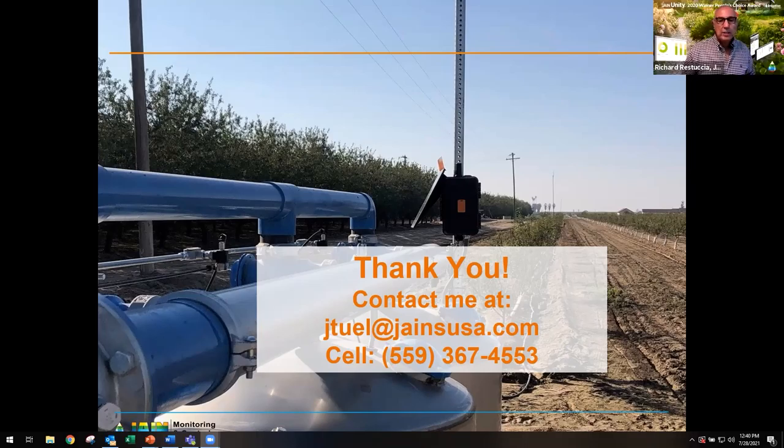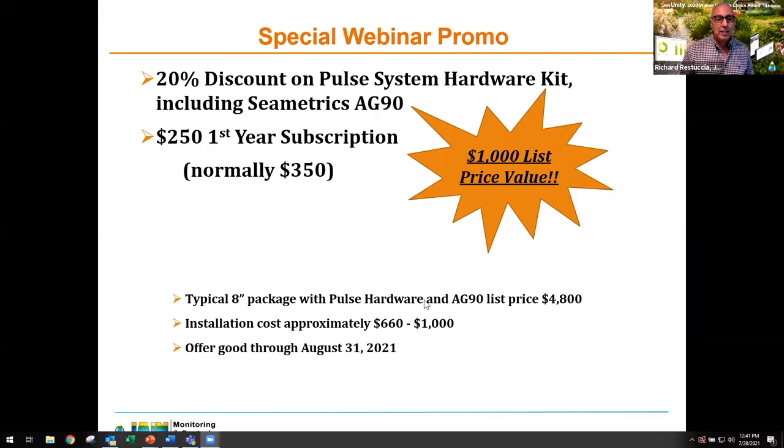Your contact information is here, including your cell phone. Jeff, you did a great job today — excellent at recapping what's happening in California with the water situation and presenting a great offer from Jane: 20% off plus $100 less on the subscription. This is a turnkey package that's hard to say no to. Thank you for doing this and presenting it for us today. I want to thank everybody who tuned in this afternoon. We really appreciate your time and hopefully we're bringing you good information you can use in your jobs and out in the field. You can see all our trainings at jamesusa.com/trainings.